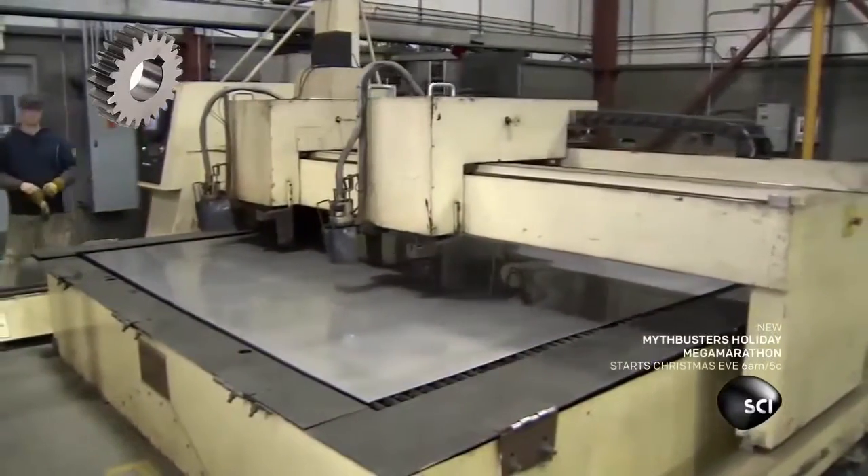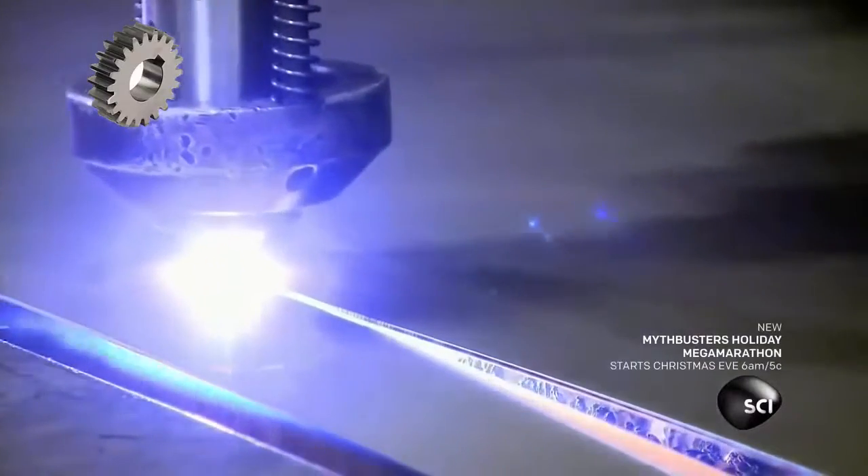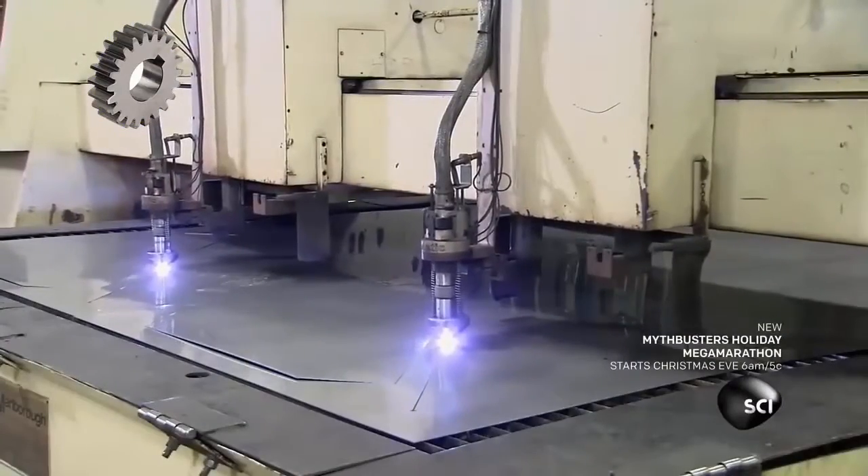They start with two big sheets of stainless steel. Computer-driven plasma torches carve the steel into the four panels that will be used to build the hopper.